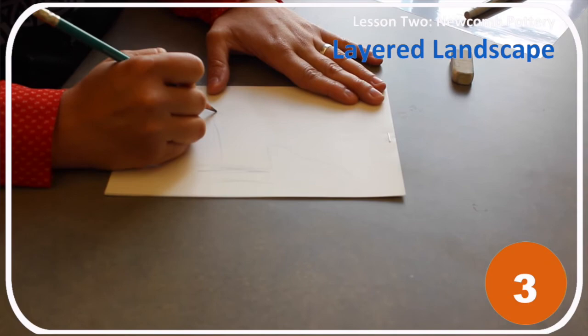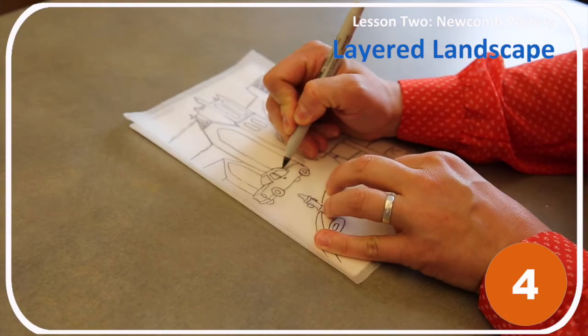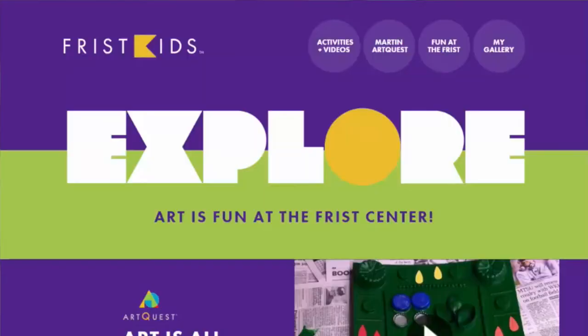Step 4: Place tracing paper on top of your completed layers. Create a new drawing by tracing your landscape with a marker. Once you've completed this activity, visit friskids.org to create a gallery and share your artwork with friends and family.